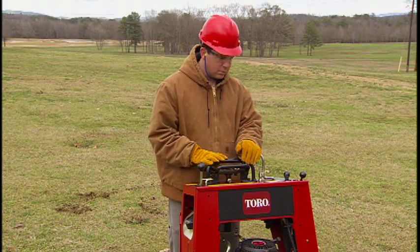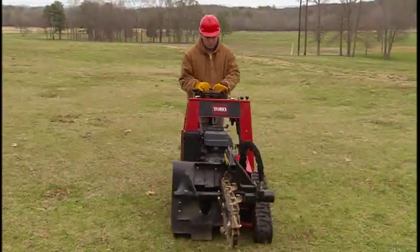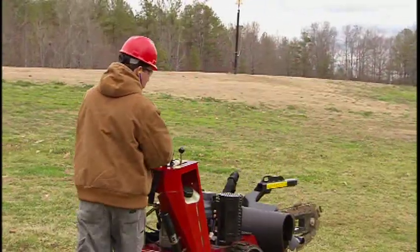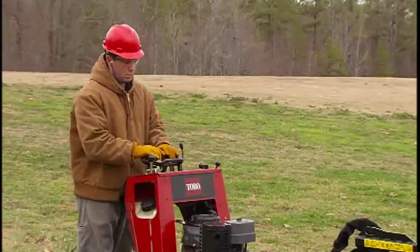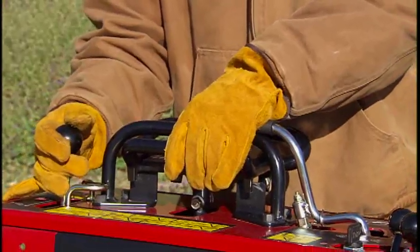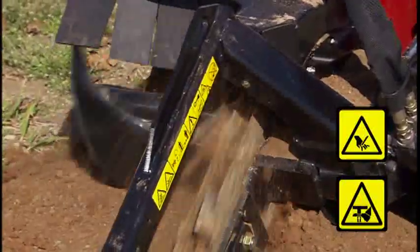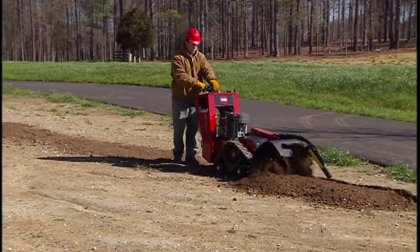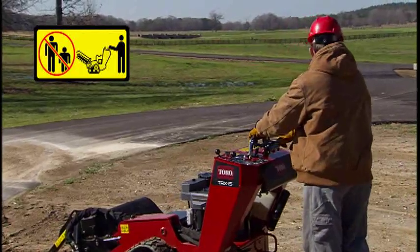Take time to familiarize yourself with the controls of the TRX Trencher. Practice the various moves on flat ground, well away from people or traffic. Practice at slower speeds until you can operate it smoothly and confidently. Never jerk the controls. When operating the TRX Trencher, you walk along behind the unit using both hands to engage its various control functions. Always keep your hands and feet away from all moving parts and pinch areas. The TRX Trencher is a one-person machine — never let anyone, adults, children, or animals near the machine while it is in operation.